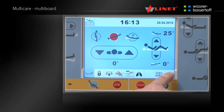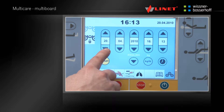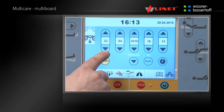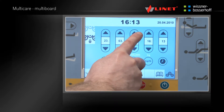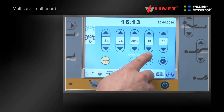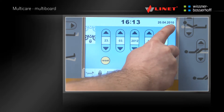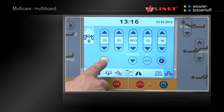By pressing the next icon, the basic settings menu is displayed where the date, time, menu language and weight units can easily be changed. By pressing the reset icon, the bed settings are returned to the factory default settings.